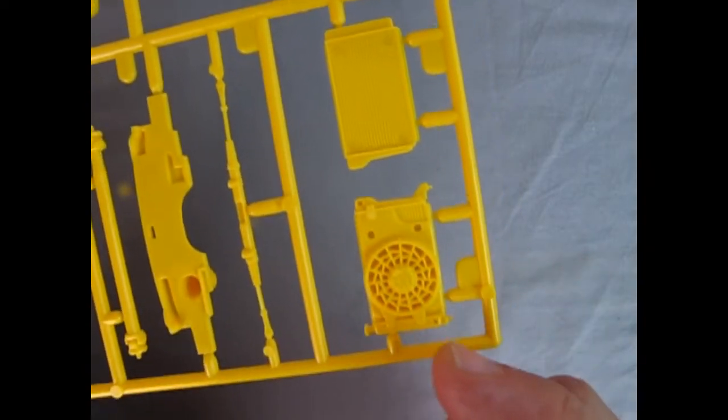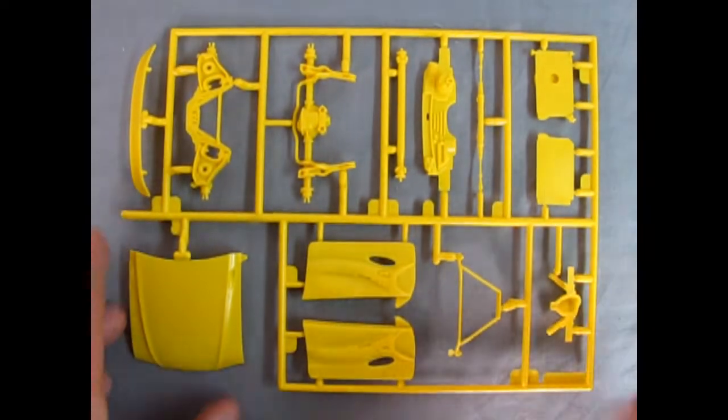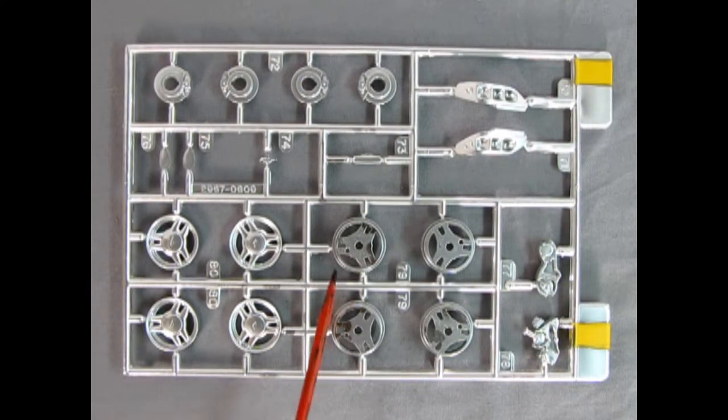Look at that electric fan on there — really excellent work. Again a wonderful model by Monogram. Here we have our chrome parts tree and this has the wheel backs as well as the fronts. The chrome on here is actually dulled down to make it look more like aluminum. We've got our nice disc brakes for both front and rear, our mirror inserts, and the little Mustang pony.